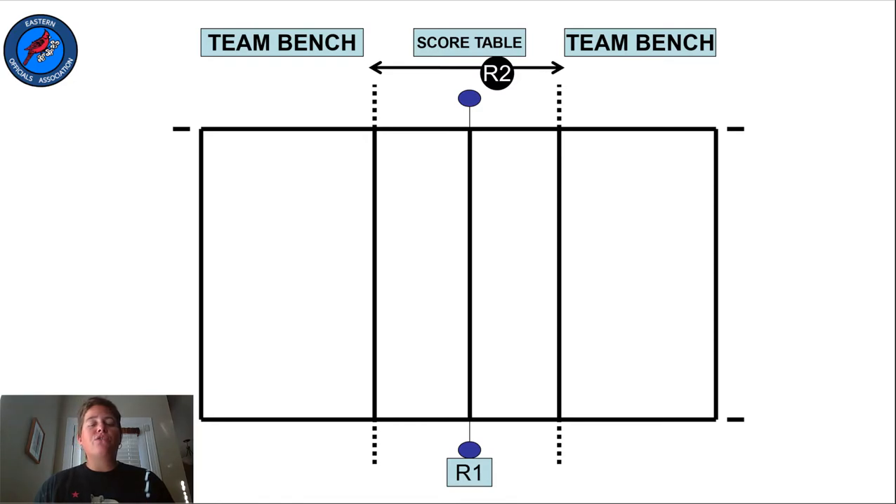Rule 9-1 describes the team benches. When you're surveying the court during your pre-match warm-ups, be sure that the team benches are no closer to the net than the attack line extended on each side. No part of the team bench should be in the substitution zone. This space is kept clear for substitution requests and for the R2's positioning.